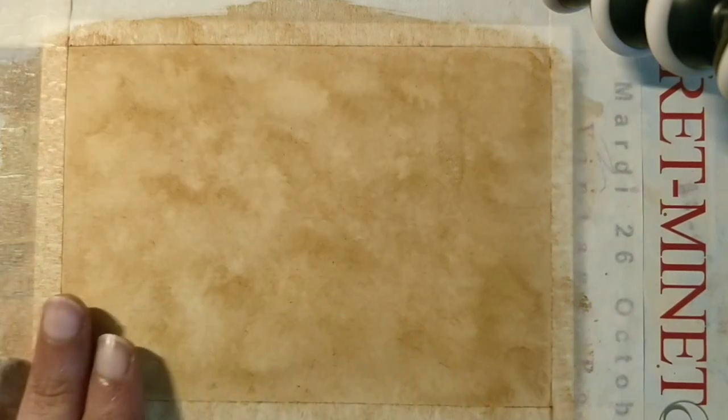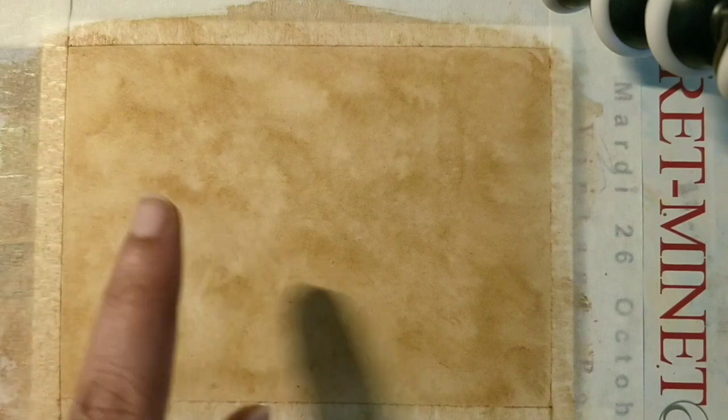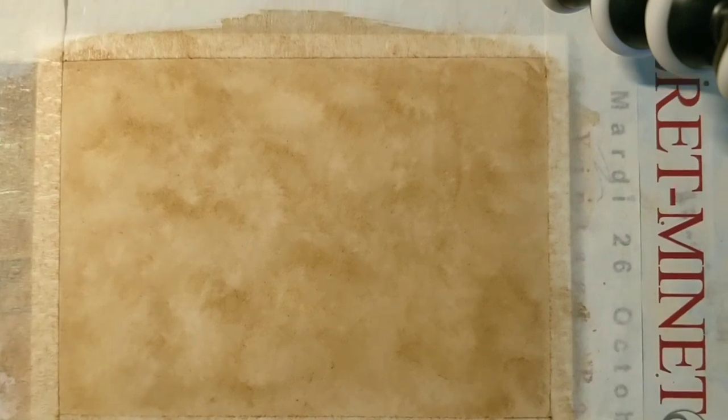As you can see, the surface is dried now and it has a beautiful texture. All these nice light and dark areas in the background — that's the effect I want, and that's what I was suggesting you use a sponge for.